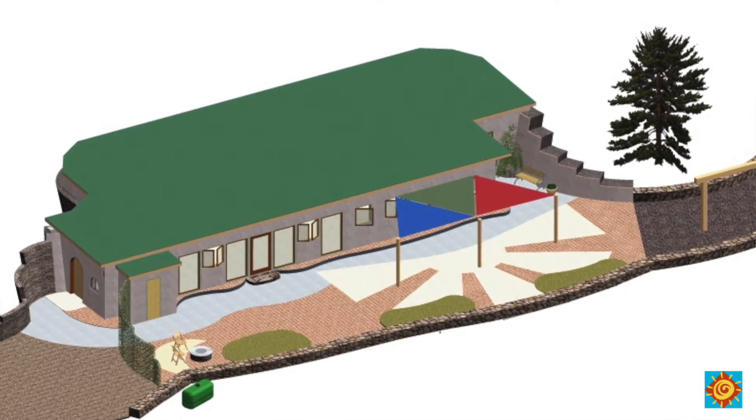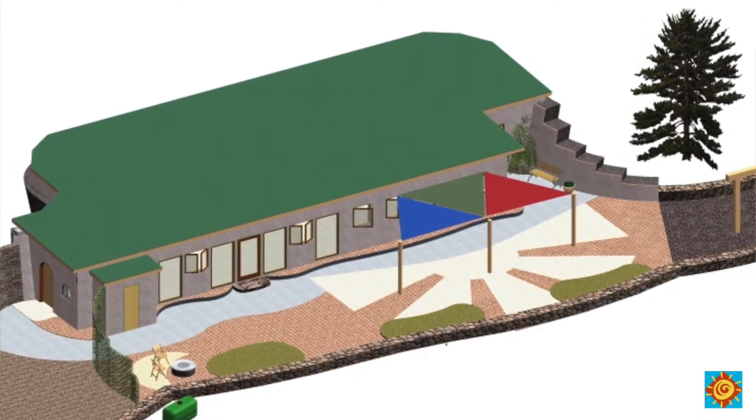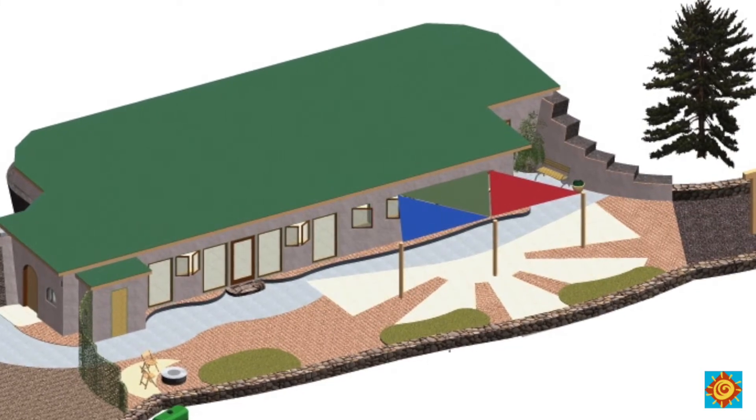What if you could collect all the water you needed on the roof of your home? Could you eliminate drilling an expensive well? Could you say goodbye to your monthly water bill? You definitely could eliminate the chemicals and additives added to most municipal water supplies. We collect almost all the water we need on our roof, and we live in a very arid climate where we get less than 12 inches of rain a year.